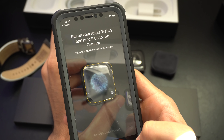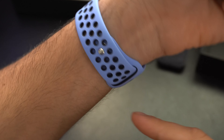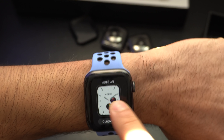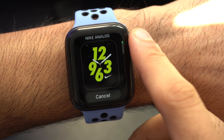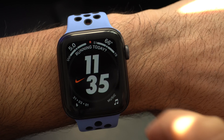Once paired and booted up, the Nike Plus Edition has access to not just the standard custom watch faces available on the non-Nike Plus Edition, but three additional ones at no additional charge — the Nike Digital, Nike Analog, and my new personal favorite, the Nike Hybrid Watch Face.